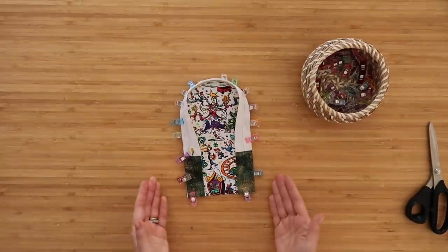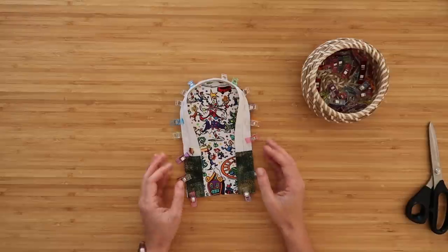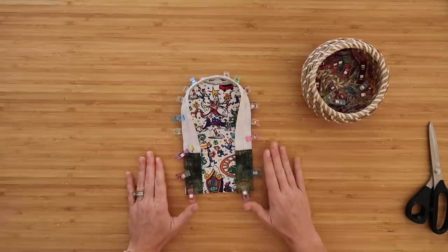Now take this to the sewing machine and baste this zipper down — sew it on at about an eighth-of-an-inch seam allowance at a really long stitch. I will be using my zipper foot for the next few steps.